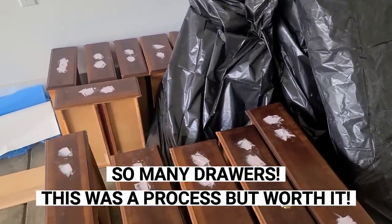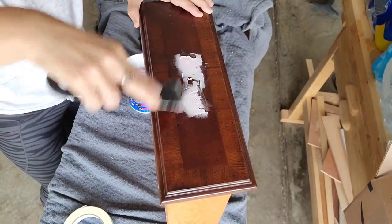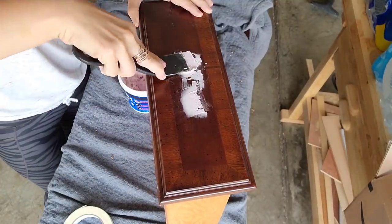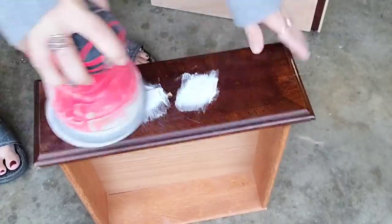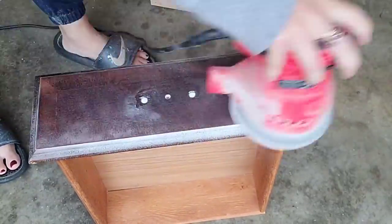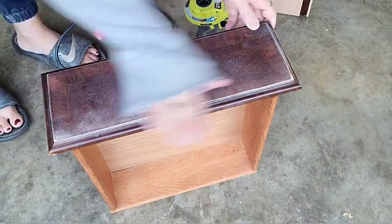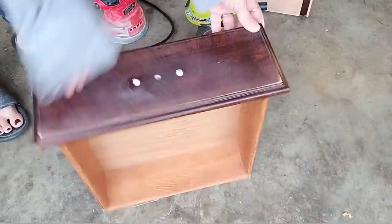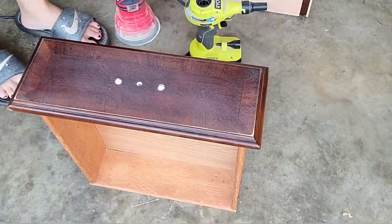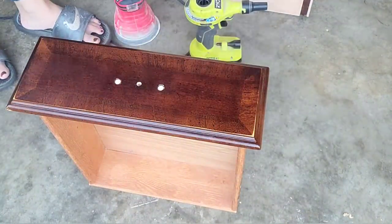If you've been watching my channel for a while, you know that I don't normally do furniture. So if you have any tips for me on what you use to fill in holes or anything that I do to this piece of furniture in this video, you can go ahead and leave it in the comments below, because I definitely plan on doing more furniture as I have an entire house that needs to be furnished. And I love to buy stuff secondhand and upcycle it.